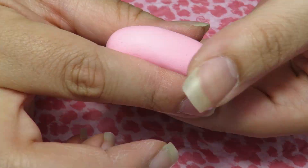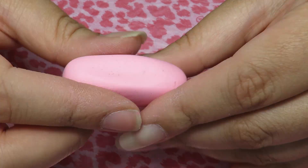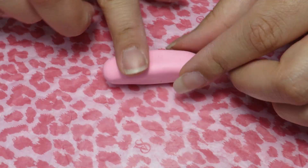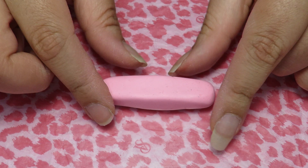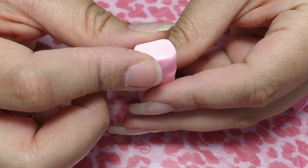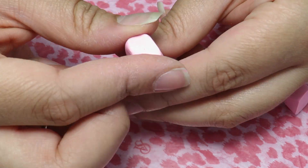Then gradually shape the clay into a rectangle while shaping out the sides as well. Then we're going to cut the ends just to make it look cleaner on the side. Now we're going to shape the sides to be a little bit rounder.